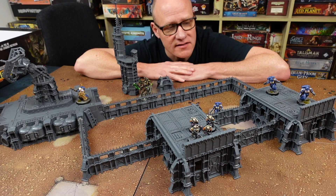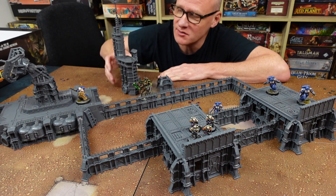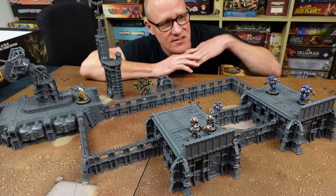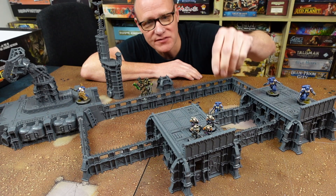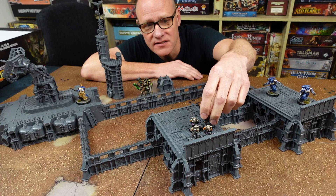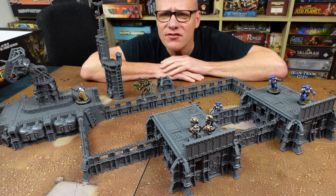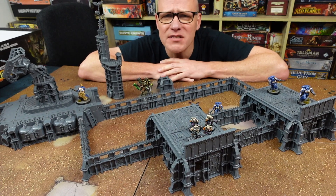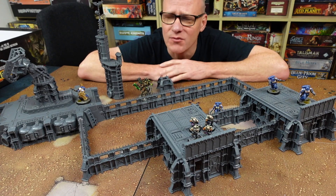Check this out — it's a pretty impressive tabletop, I have to say, when you make it all up. I've got a few figures in here for scale. Space Marines are so unbelievably huge, they make everything look small. But if you have normal figures, they look great at this scale. Space Marines are just so huge — how do they fit through doorways? The whole Imperium must be designed around huge scale.